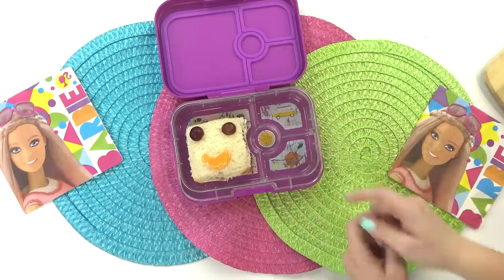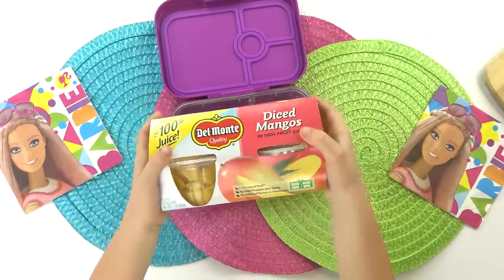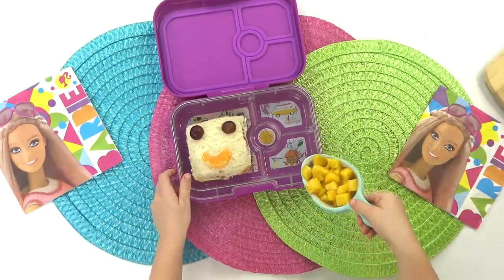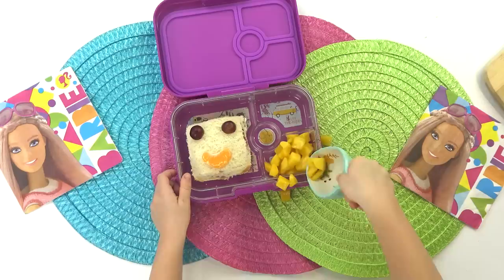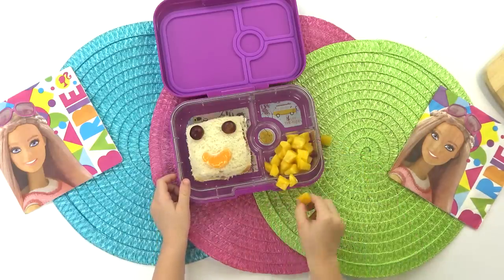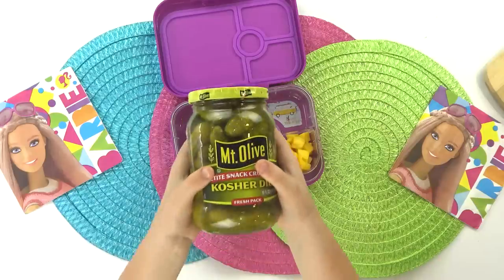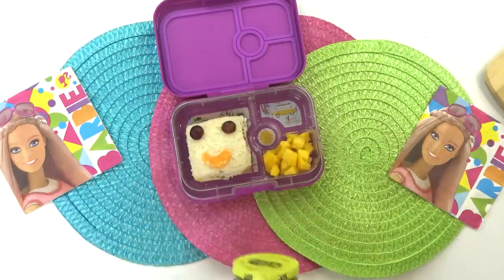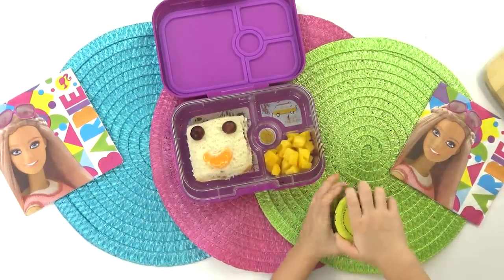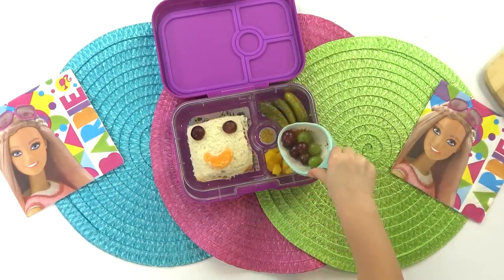And now it's time to add more fruit. One of my favorite things is mango fruit cups, but they can be a little hard to open, so my mom will help me open it. We'll drain it and then put it in the lunch box. Next I'm gonna add another of my favorites — pickles. Not everyone in my family likes pickles, but I do, and I would eat them every day if I could. So I'm gonna add just a few in there.